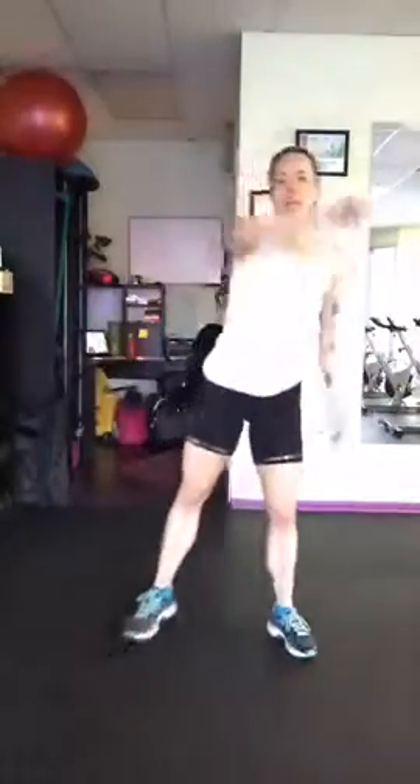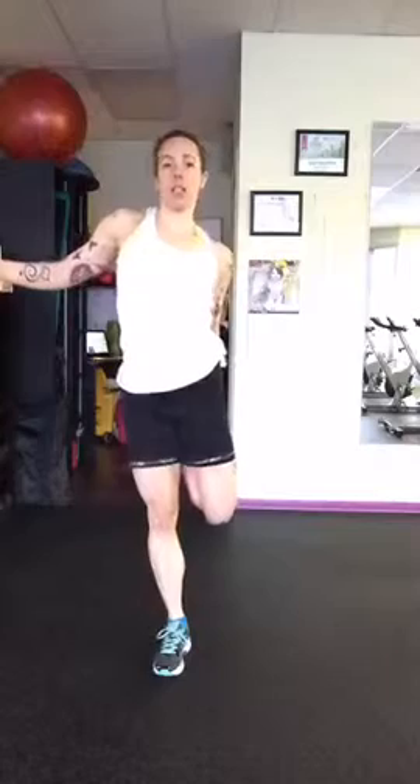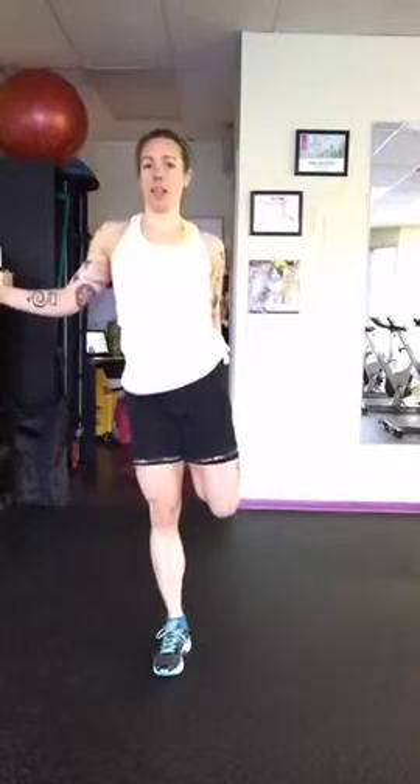Make sure once your heart rate settles, you do your stretches — definitely going to need to get those quads. Grab something for balance if you need it. Hold your stretches 20 to 30 seconds; if you've got a little more time, you can hold them for longer.